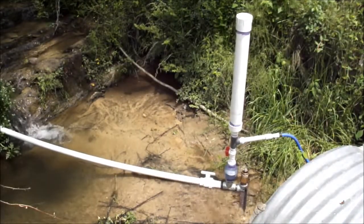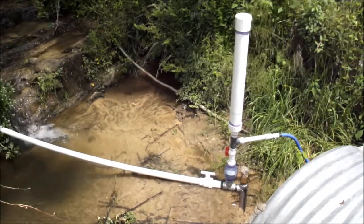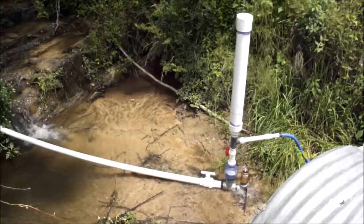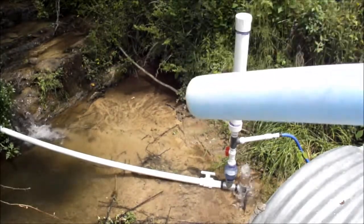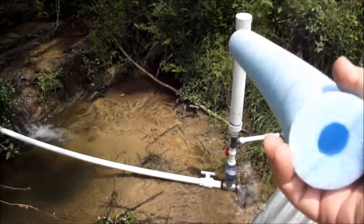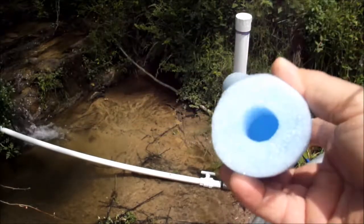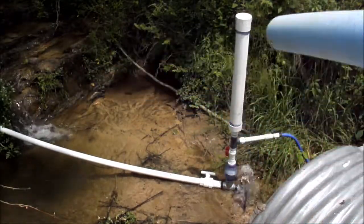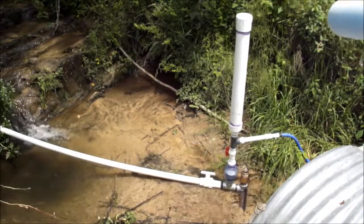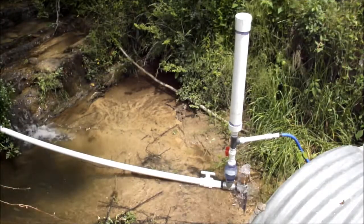There's another view of the ram pump. It's got a 32-inch pressure chamber on it. And inside that pressure chamber, I have a floating tube — the kind kids use in a creek or lake. That pressure chamber is 32 inches by 3 inches; it's a 3-inch pipe. It's working very well.